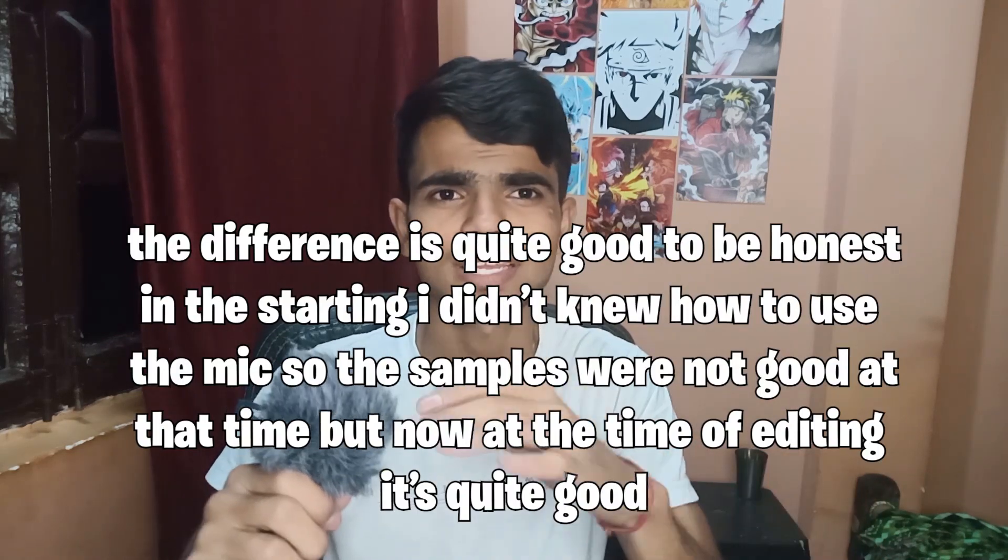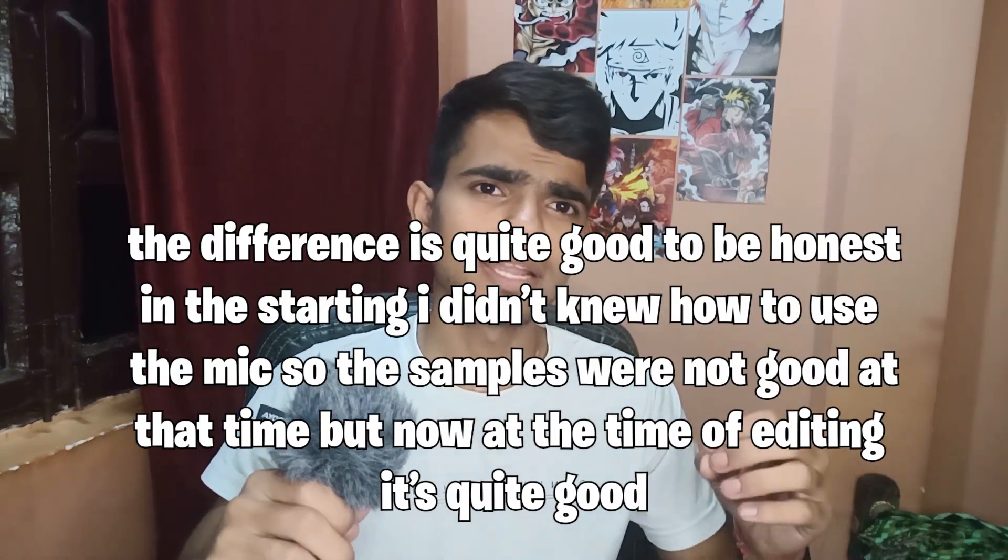Now let's listen to the audio from this BOYA mic. I have already listened to some audio samples. If we compare it with my headphone mic, the audio quality difference is not that much — I did not get so much difference when I checked.